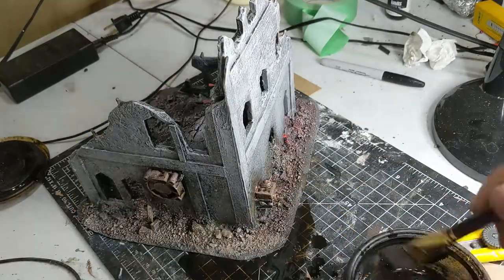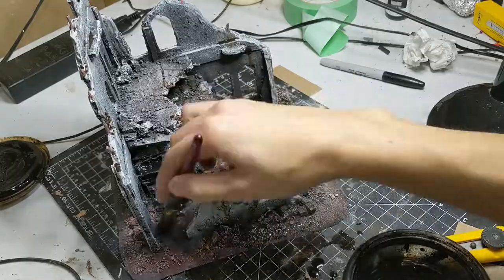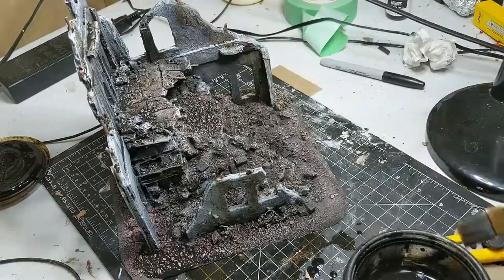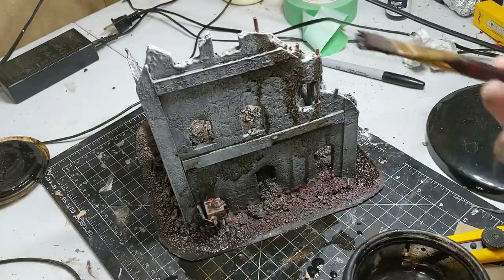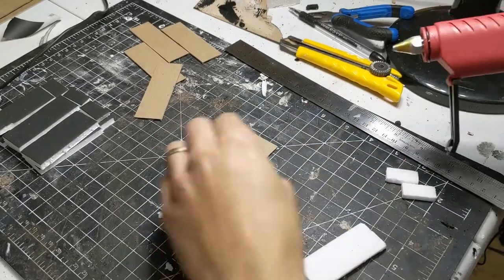The wash can be made with a mixture of black and brown inks, paints, lots of water, some flow aid, and one drop of dish soap works really well. Apply this liberally — it ends up darkening the whole piece. After this step I'm usually pretty happy with the results and leave it as is. If I don't like it, I'll touch it up with more dry brushing and go in with washes on the darker areas.